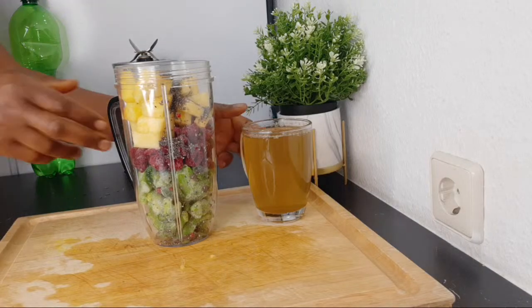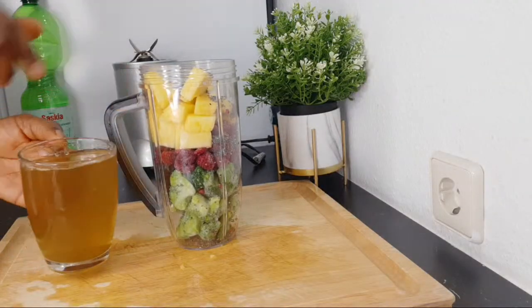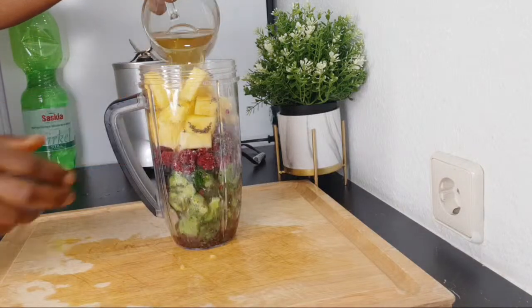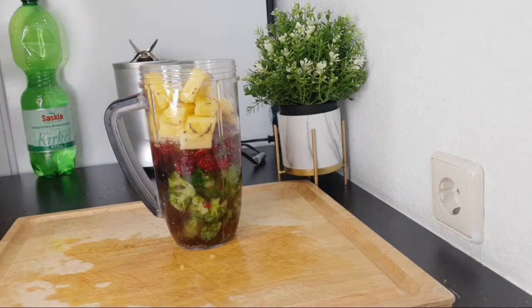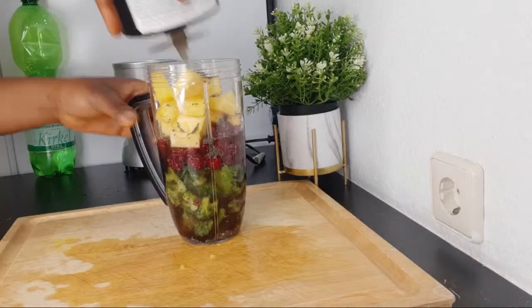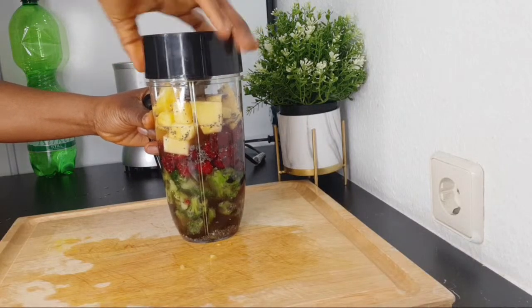Then I'm going to be adding the green tea that we've already made. This is one glass of green tea — that is our liquid. We don't have to add anything else; the green tea is the liquid you need in this smoothie. Cover and blend.